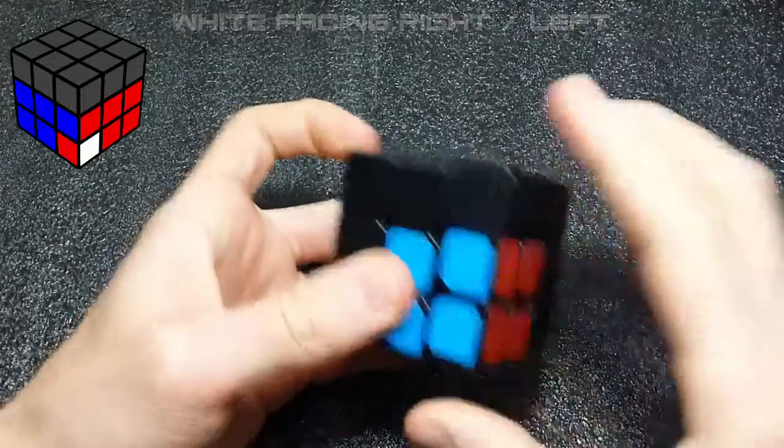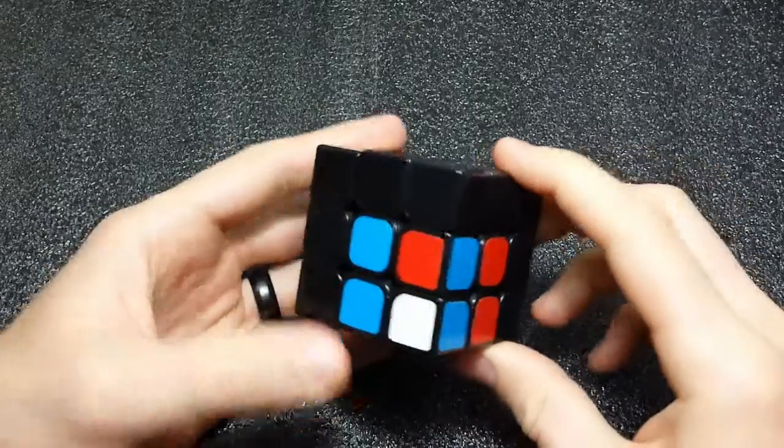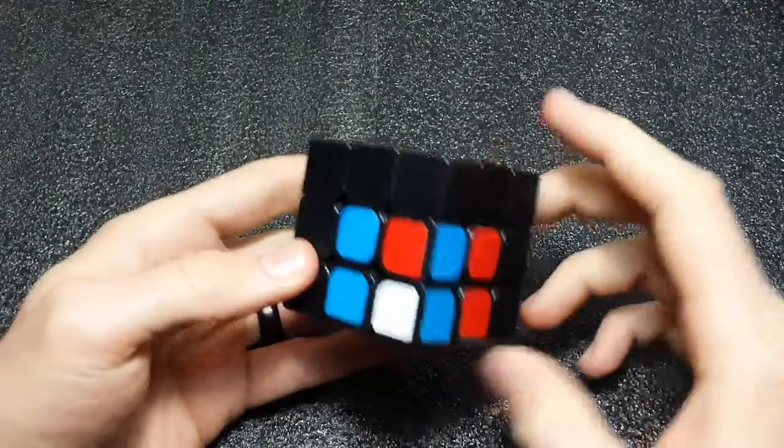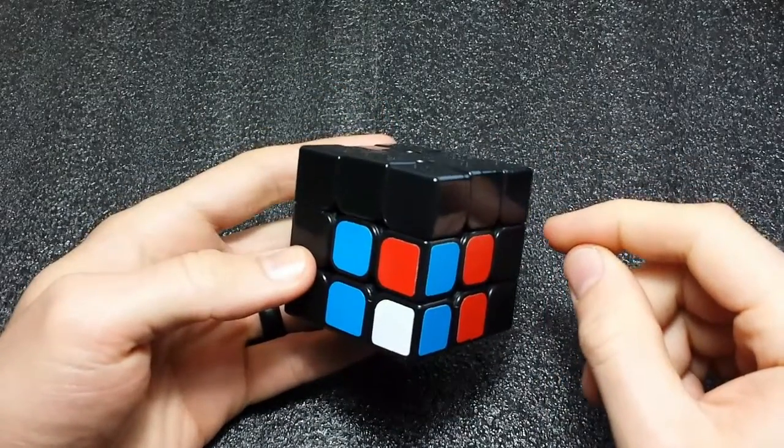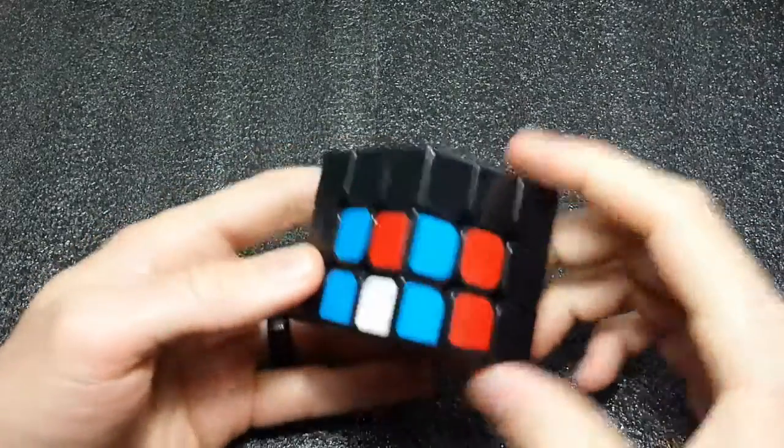The next cases we're going to handle are case number 41 and 42 from the speed solving wiki, and this will be our last case. If you have any questions or comments on the previous cases, leave them in the comment section below, and until then, happy cubing.